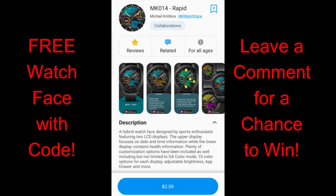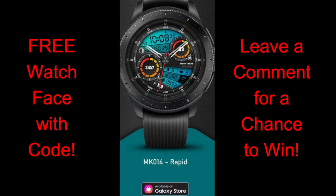Hey guys, welcome back to the channel and another watch face review and giveaway. For today's show I got a really stunning and attractive hybrid watch face to give away from MK Watch Face. It's called the MK14 Rapid Model and it comes with lots of colorful theme choices, hide and reveal functionality, plus gyro lighting effects which really provide a nice visual for those dials.